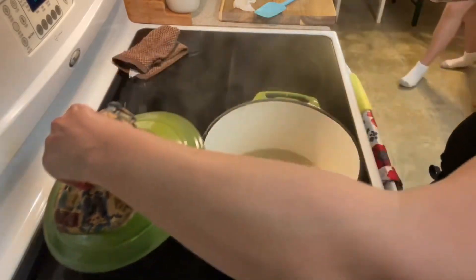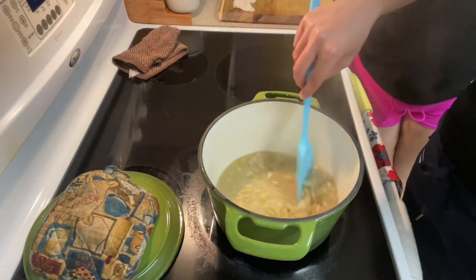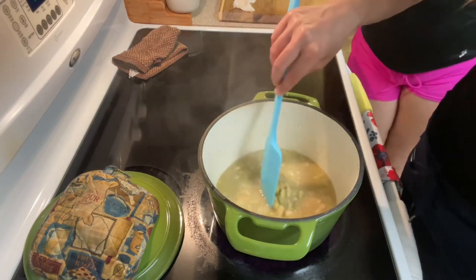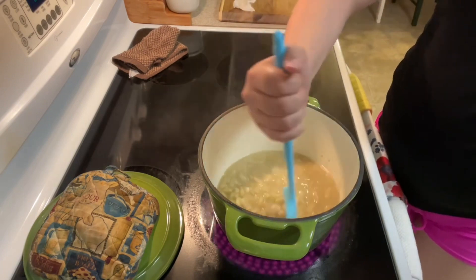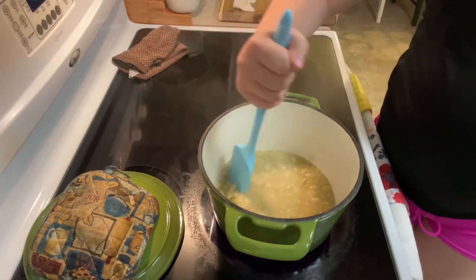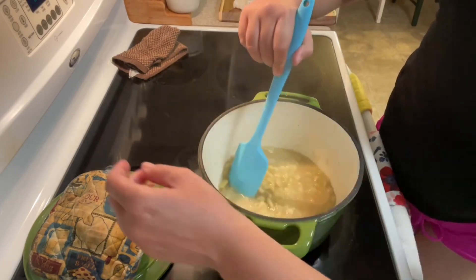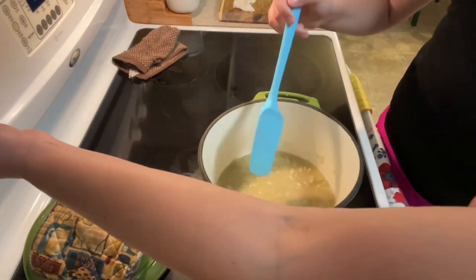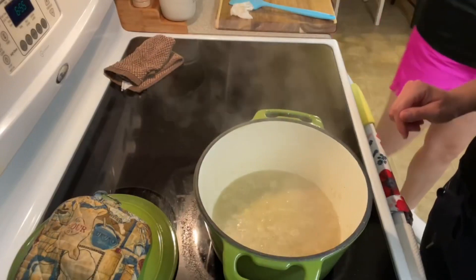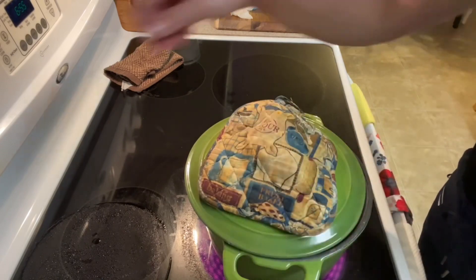They've been cooking for almost 45 minutes. You can see the broth is getting a bit thicker, but the beans still feel a bit hard — they don't feel as soft as I want them to be. We're going to put the lid back on. These are definitely going to cook longer than an hour; we'll shoot for an hour and a half to maybe two hours. I'm going to turn the heat back up since they're no longer boiling, wait for them to come back to a boil, then put the lid back on and turn it to low to simmer.